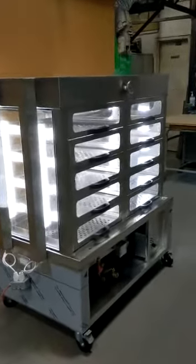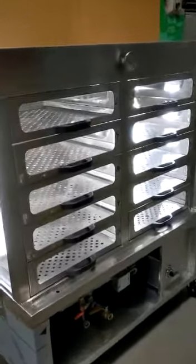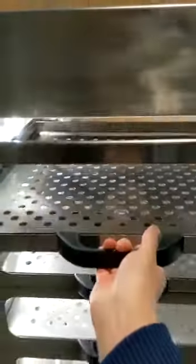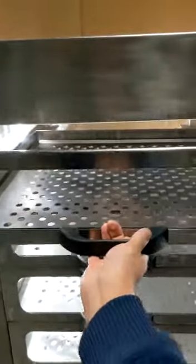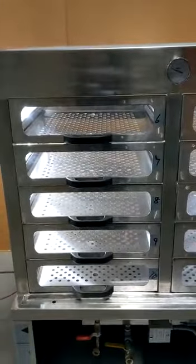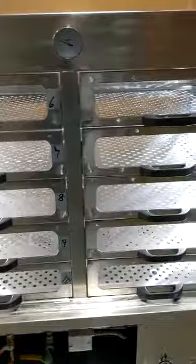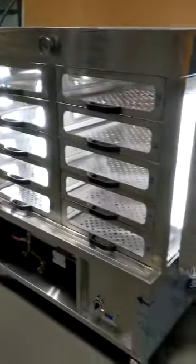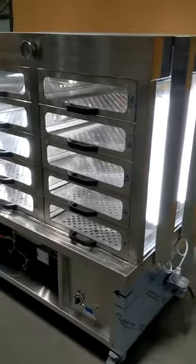This is a custom-made stainless steel food warmer. It's got some pullable racks for you to put the food in to keep it warm. It's suitable for use in the commercial kitchen or restaurant industry.